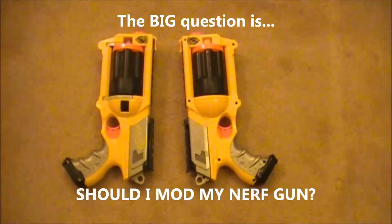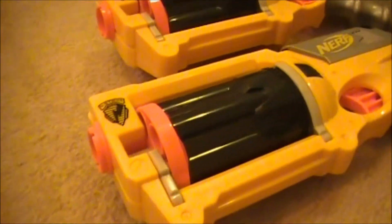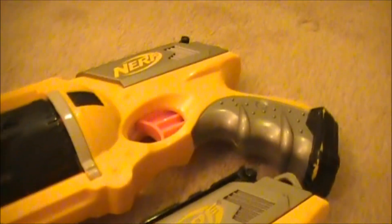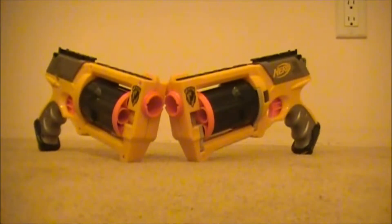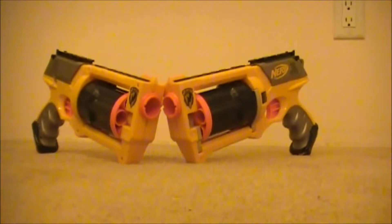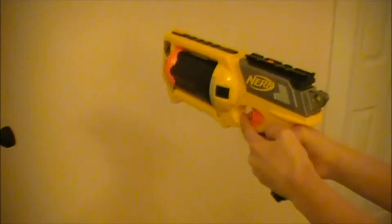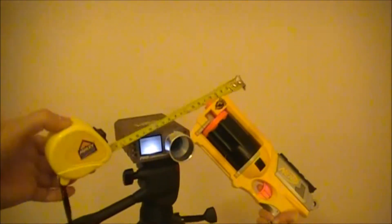So the big question is, should I or shouldn't I mod my Nerf Gun? What we have here is two identical Maverick Rev6 Nerf Guns. There are many YouTube videos on how to remove the air restrictor on this style gun. So one of these Nerf Guns is modified and the other is not. For this comparison, we're going to be having a sound test, a chronograph test, and a distance test.